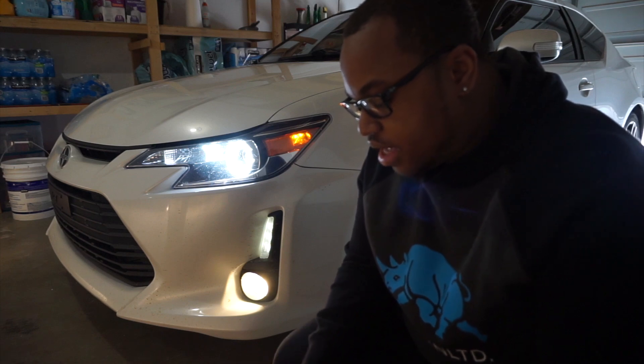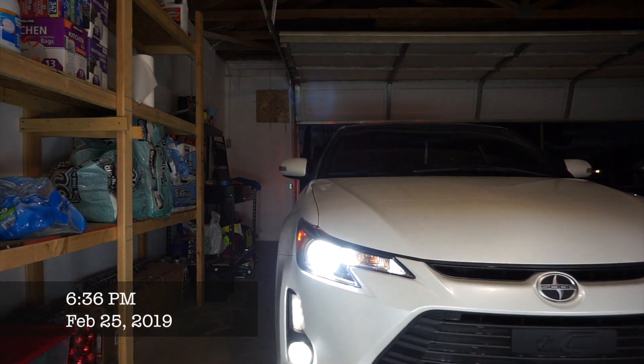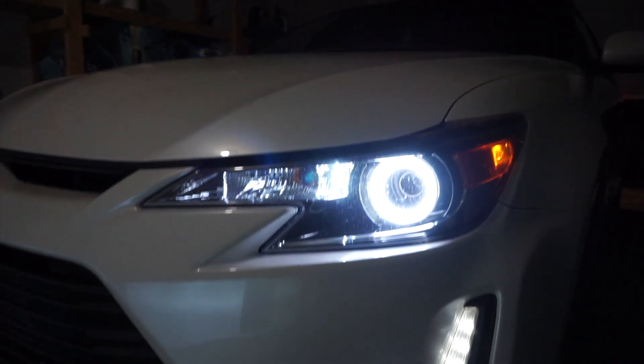Let me jump right into it, get them in, and show you what it looks like. Then I'll see you guys in a couple days with my verdict on whether you should go for them or not. Alright, so it's been about a week — I've been driving around with the LEDs for the fog lights and did enough driving to finally get a conclusion on what I think about them.